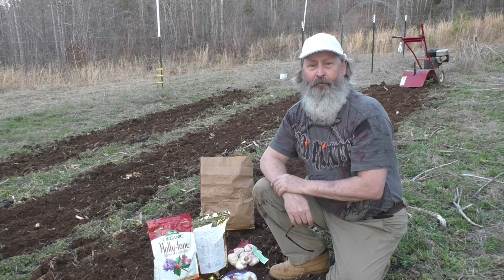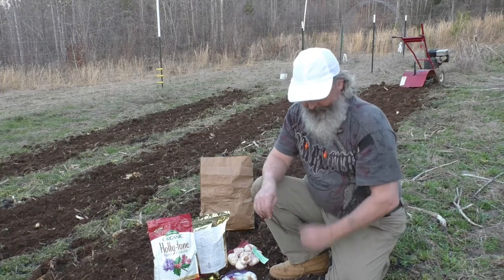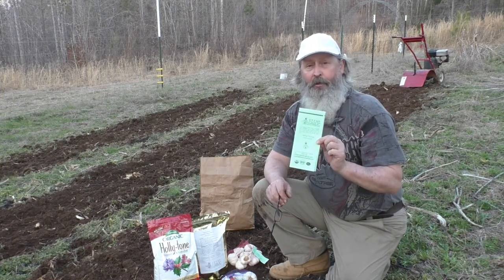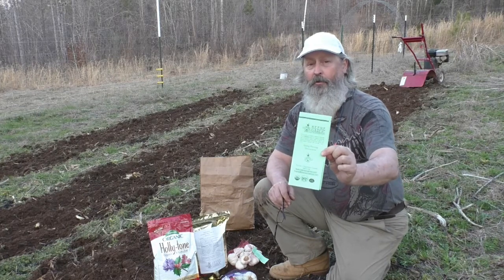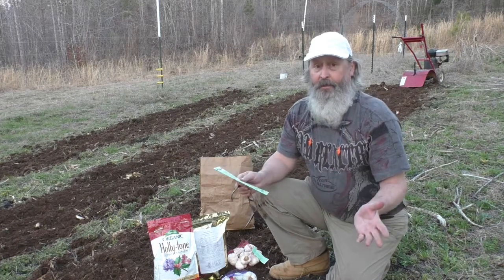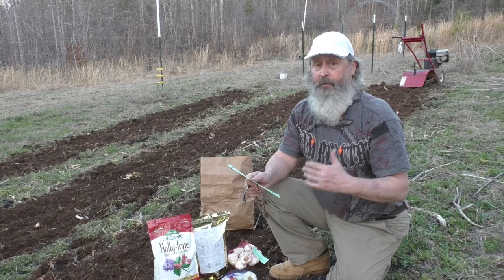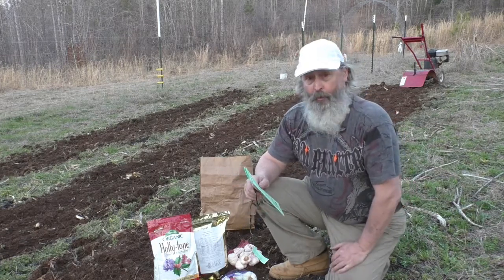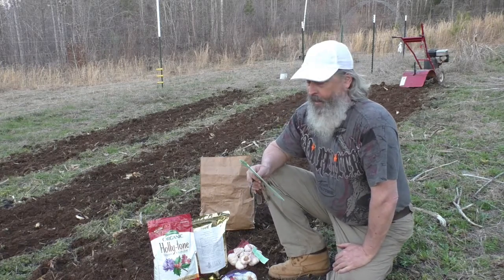Welcome to another exciting video from Gobbler Ridge Farms. Today I'm going to be planting several different varieties of garlic that I got from the good folks at Keen Garlic. I've never planted garlic before — this will be my first try. I just learned I should have planted it back in October for my particular zone, but you can do a spring planting, so I'm gonna go ahead and do that as an experiment.